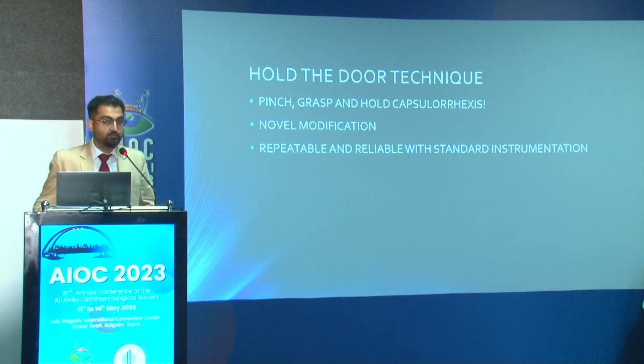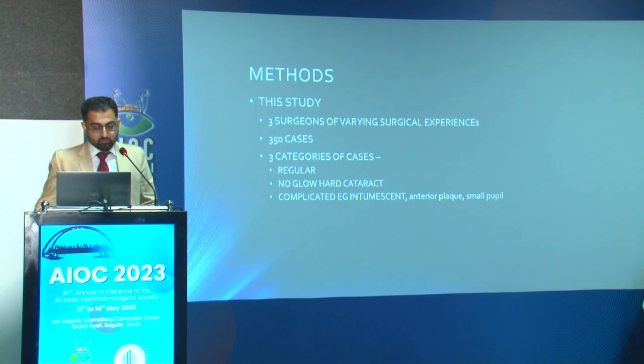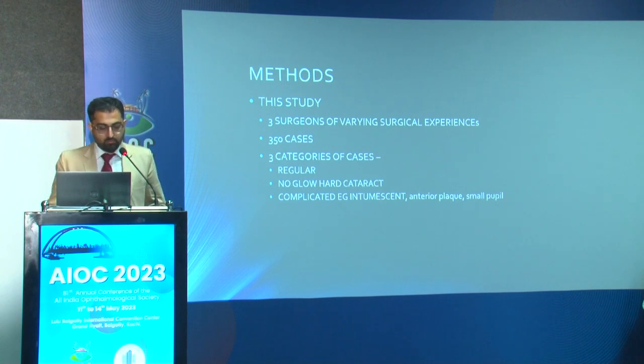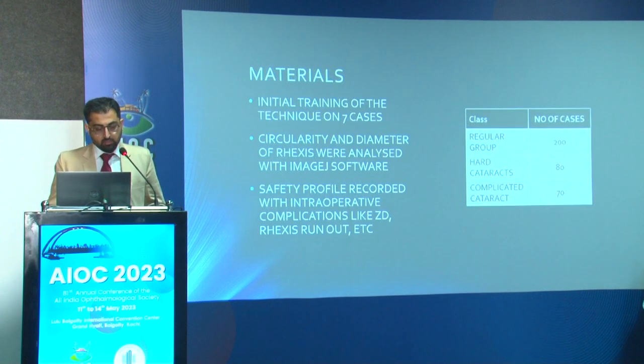We did a retrospective analysis with three surgeons of varying surgical experience to eliminate surgical expertise bias. We had about 350 cases categorized into regular cataracts (NS2, PSC, routine), hard cataracts (no glow, more difficult), and complicated cases (intumescent, anterior plaque, small pupil). We gave everybody a training of the first seven cases in the technique. We measured circularity and diameter of rhexis with image software — approximately 200 routine cataracts, 80 hard cataracts, and 70 complicated cataracts.